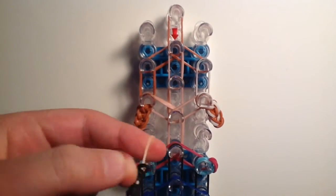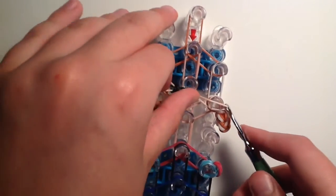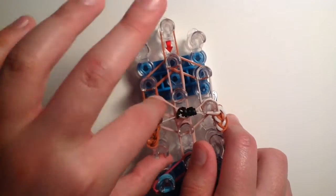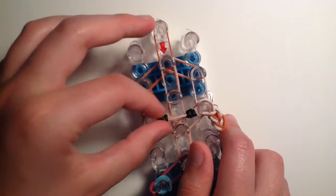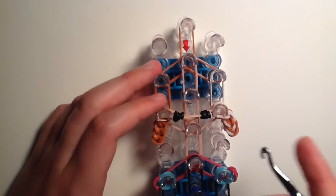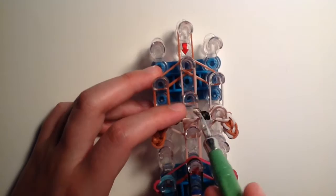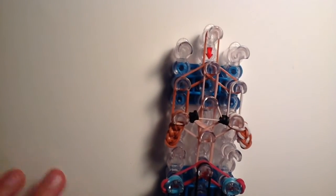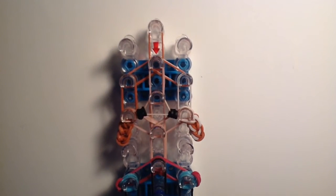Stretch that band from the third peg down from the top on the right side to the left side. Separate the eyes if they're scrunched up in the middle, then go in with your hook, take the top part of that band in the middle, and bring it up to the third peg down from the top in the center — that separates the eyes.